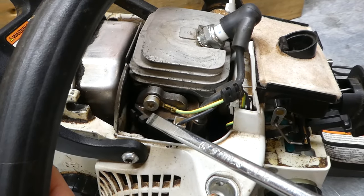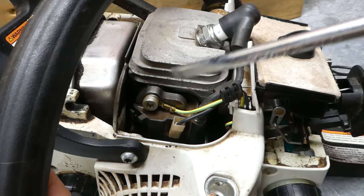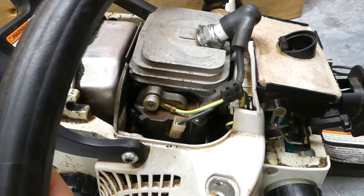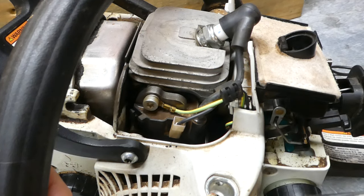Your ignition coil module is right here, connected to the spark plug wire up to the spark plug. This can cause basically two problems. If it is bad, it will not spark. If it is going bad, it may spark, it may start up the machine, but then as the machine heats up, the machine will die.